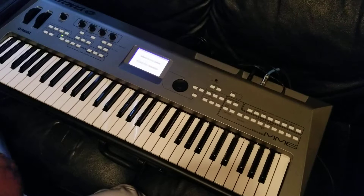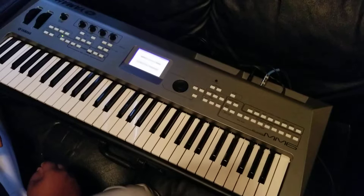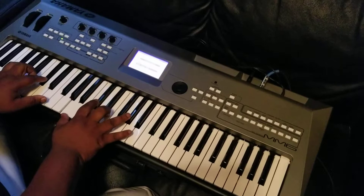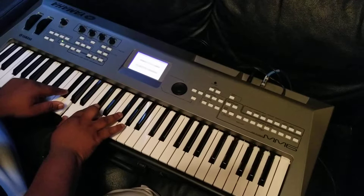So I'm going to teach you how to play it now. Let's start with the intro. So the intro, we got F sharp minor 9 and it goes to a B minor 9. So it's F sharp minor 9 and a B minor 9.